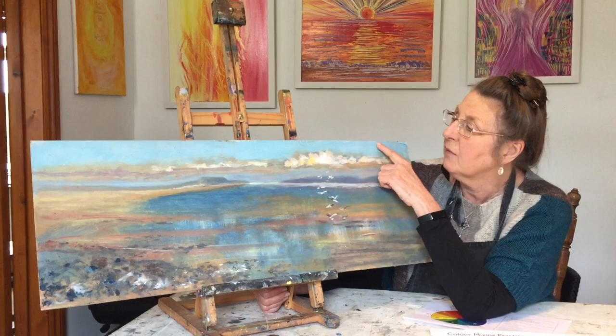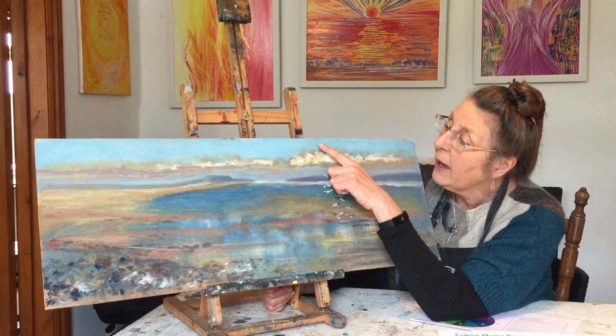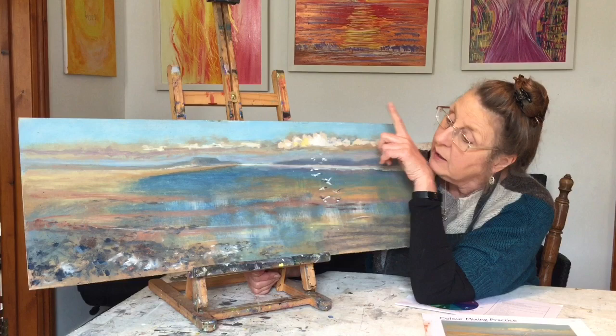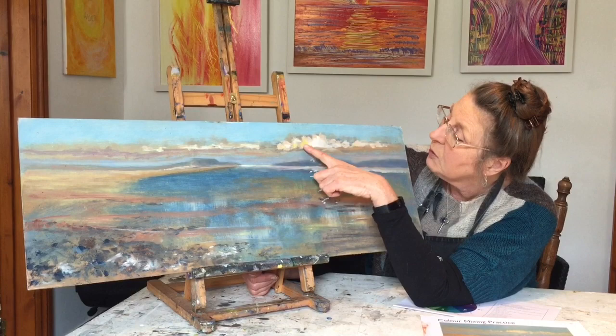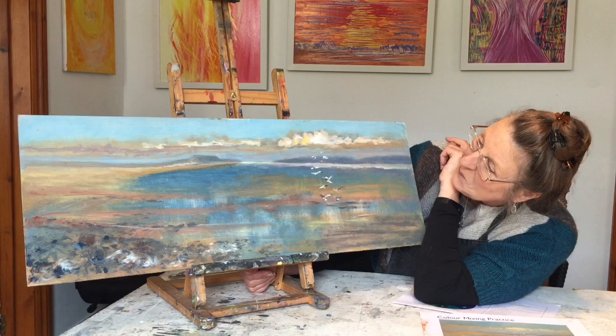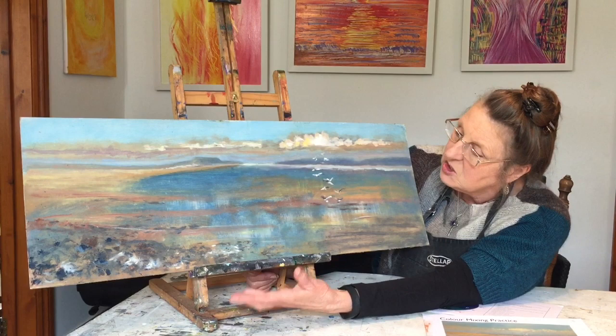I've started the sky with Cerulean Blue and warmed it up with a bit of Crimson as I moved toward the horizon, using Cobalt Blue and Cerulean Blue — both quite cool blues. The grays are my own mixture of gray, black and white, tinted with a bit of red for warmth. I've also used Yellow Ochre and Naples Yellow in the sky — one of my favorite colors — and I've added birds as well. It's a nice combination of interesting color mixes.